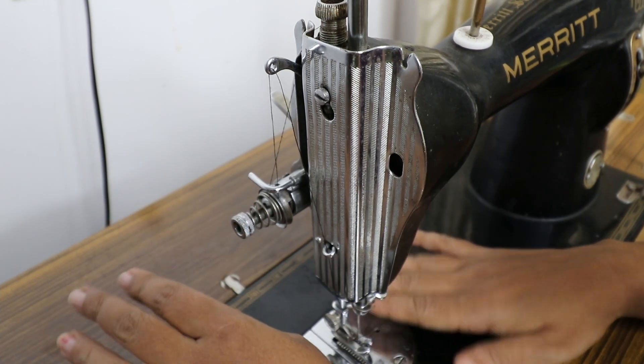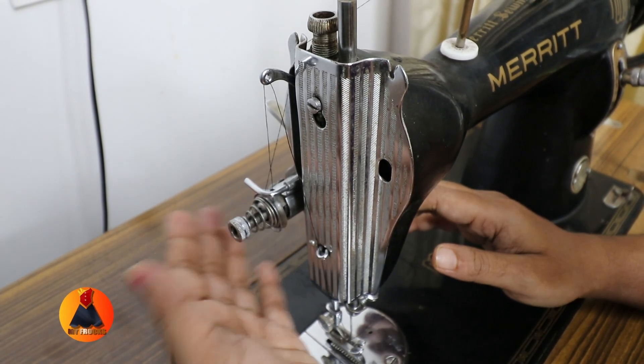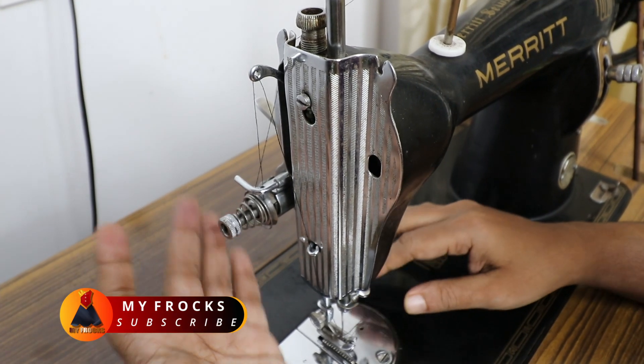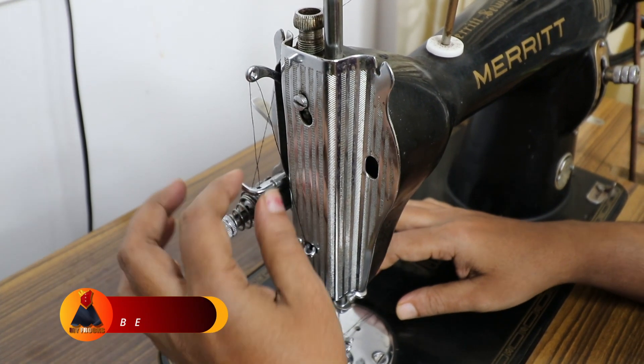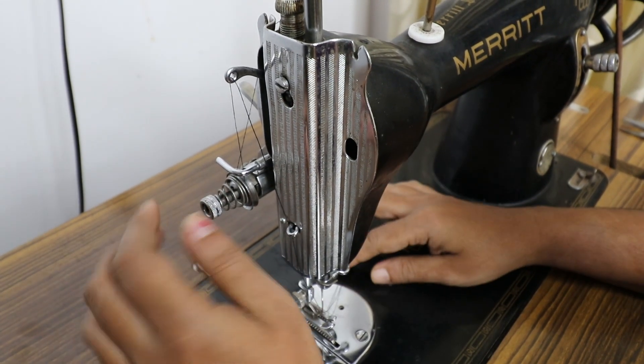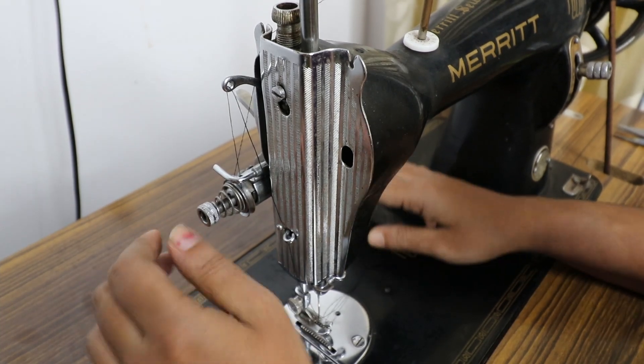Then, if you want to make a straight stitch, or you want to make a straight stitch, there is a solution for this one. This is a tip. Then, if you want to make a straight stitch, we will see a tip video here. Thank you for watching.